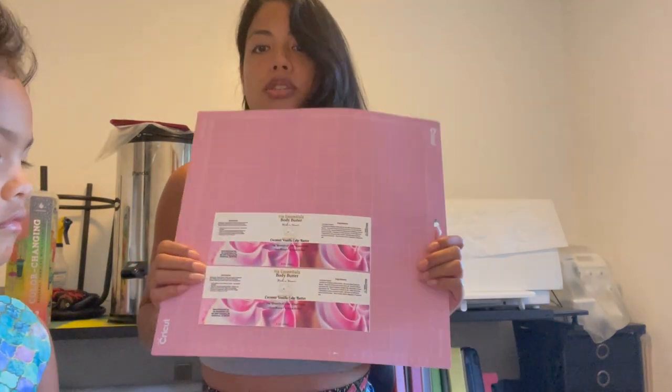Now that our labels are finished cutting, we can proceed to wrapping the container. As you can see, only two labels fit per page, so keep that in mind before printing your labels — consider how many sticker sheets you may need based on the amount that needs to be wrapped.